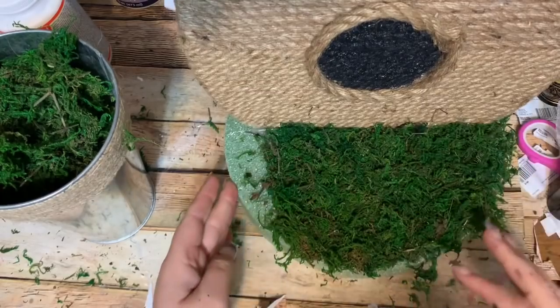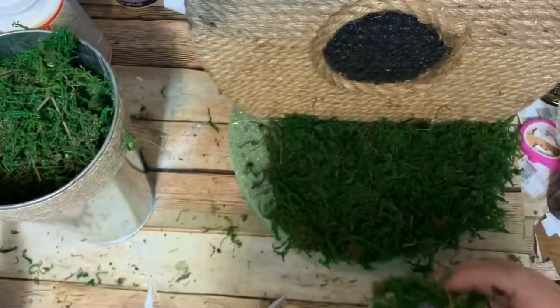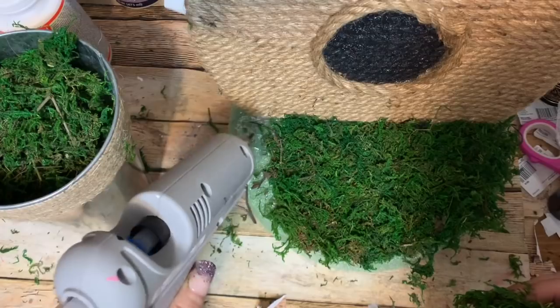I'm going to cover the front — and honestly, because of where this is going to be sitting in my house, you won't be able to see the back of it, so I don't think I'm going to put moss on the back. But if somebody's going to see the back in your home, go right ahead and cover that part with moss too. I'm going to cover the top and the sides, then put some flowers and whatnot on there to make it pretty.